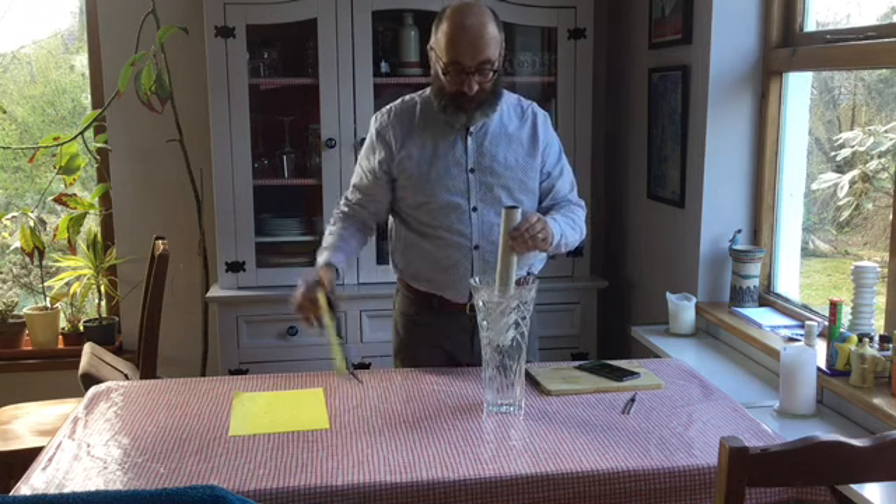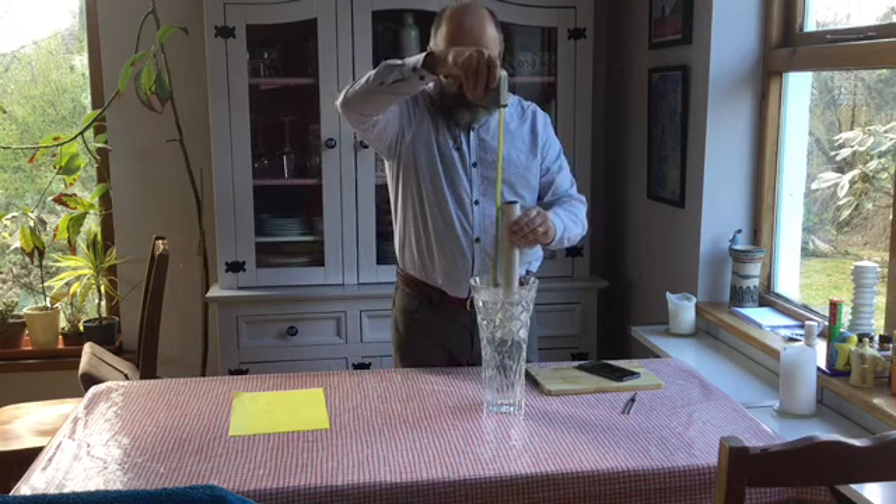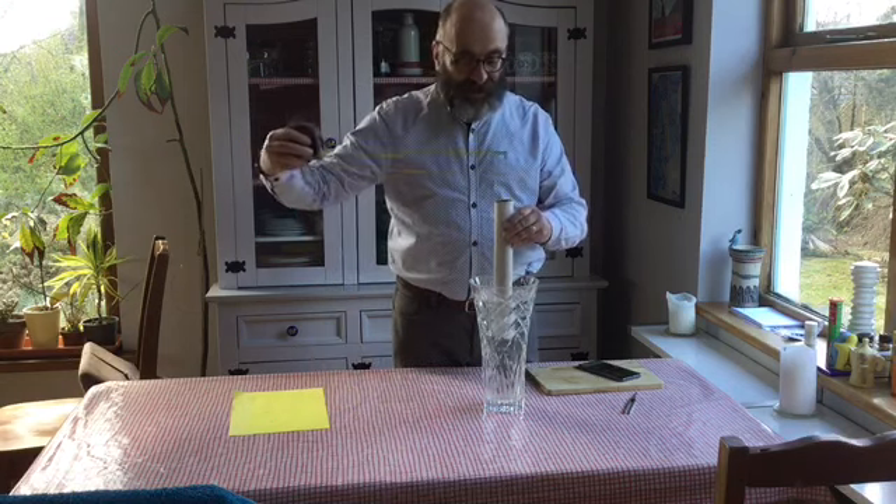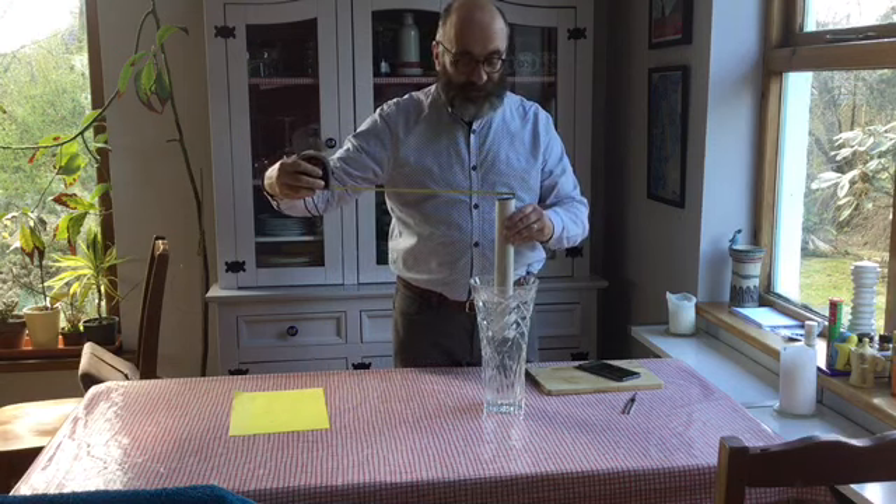So, I measure the height — 19 centimetres. I measure the diameter — 4 centimetres.